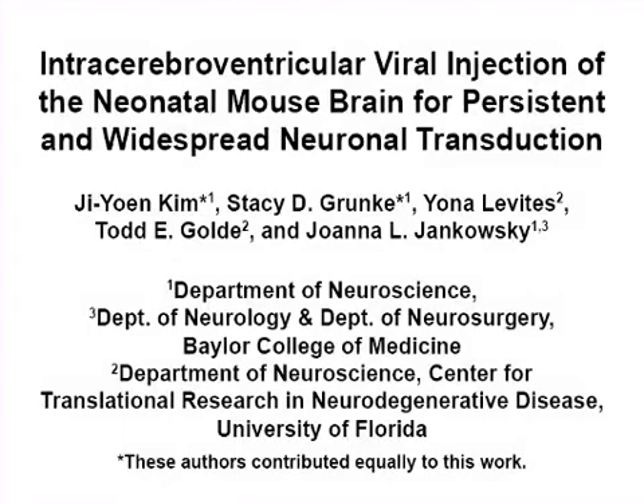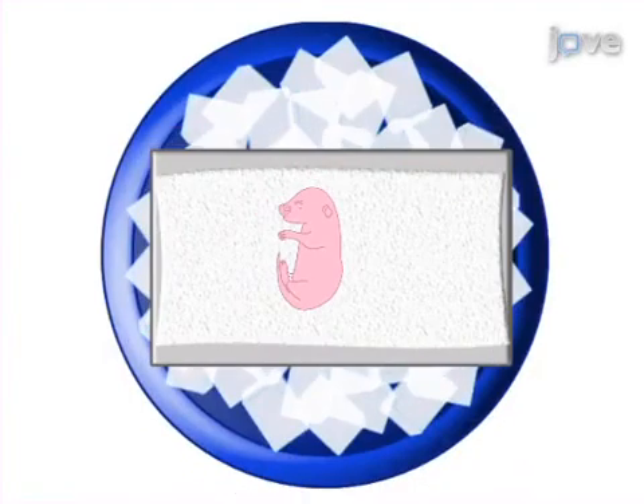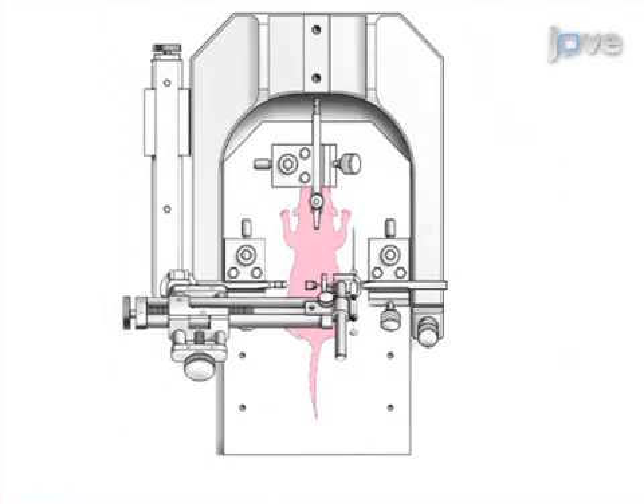The overall goal of this procedure is to virally transduce neurons throughout the brain. This is accomplished by cryo-anesthetization of newborn pups followed by transfer of the neonate to the cooled stage for injection.